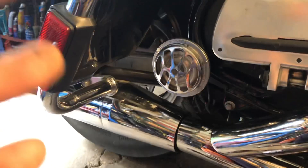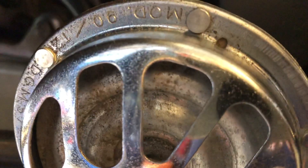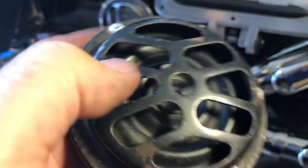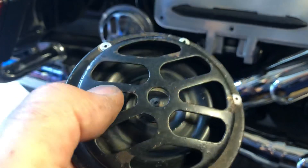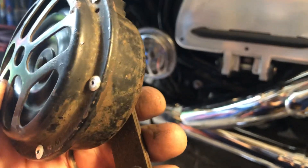I buy these whenever they show up on eBay and I have two sets right here. They didn't work, but it's pretty simple to fix them. I just drilled out the rivets — this one has the original rivets in it. I drilled out the rivets, took the grill off, pulled the center out, cleaned the points inside, put them back together, and they are pretty attention-getting.